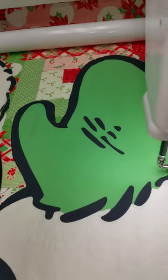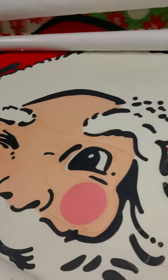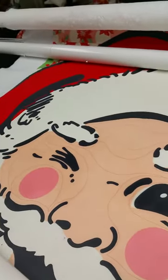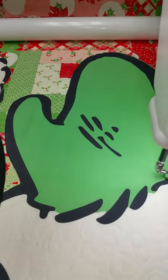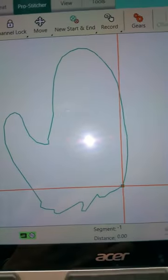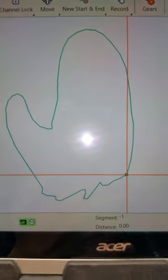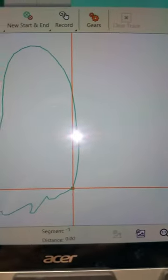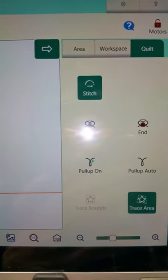Hi everyone, it's Sheila with Long Arm Love. I'm working on my Swell Santa. I have his face, the top of his hat, and the fur part done. Getting ready to do his mitten — I created an area in my Pro Stitcher with lots of little dots, and that's the outline of the mitten. Now I'm going to trace area and stitch, and we're going to let the machine stitch this.